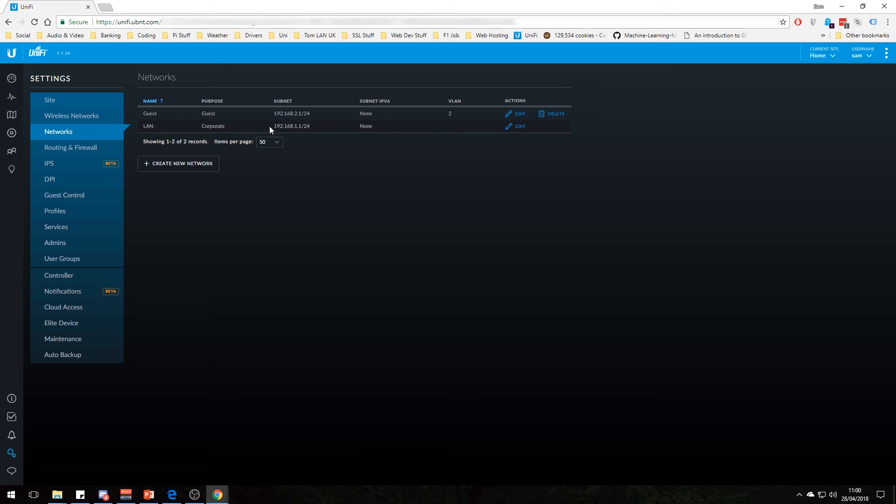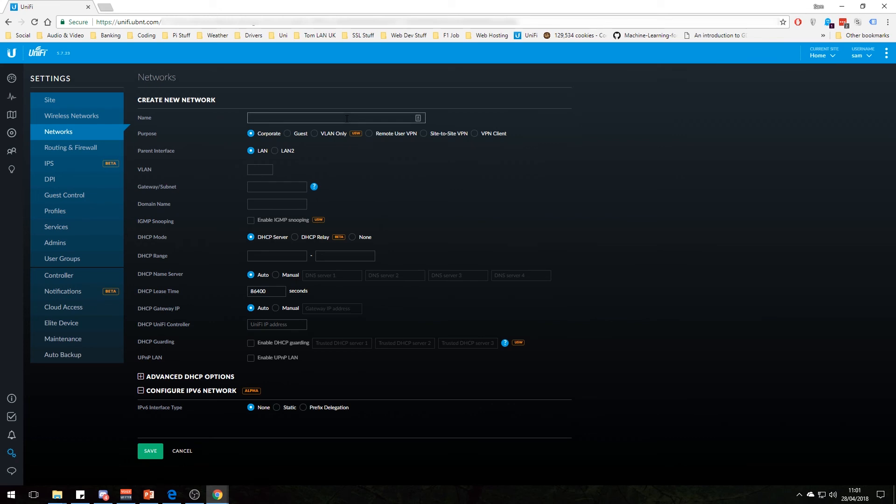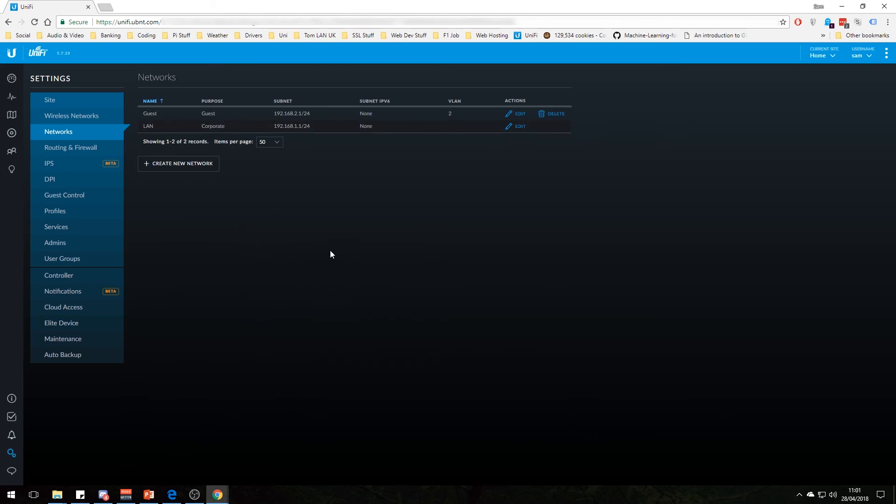Here we have our two networks: the main LAN at 192.168.1.1 as the gateway IP, and the guest network at 192.168.2.x on VLAN 2. You can set the VLAN number to whatever you want as long as it corresponds within the network. The guest network has DHCP set up. Once you save it all and add a new network — give it a VLAN, give it its IP — it propagates out to the USG and there you go, you've got another LAN. It's a router-on-a-stick setup: one cable going to the switch but two VLANs.